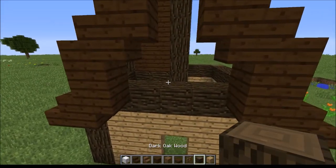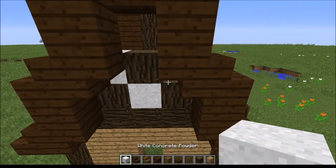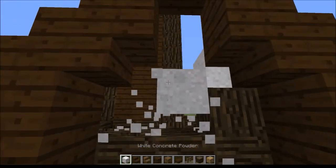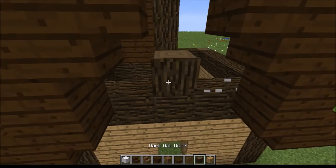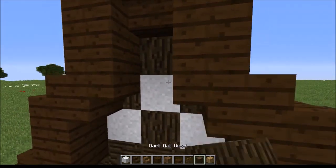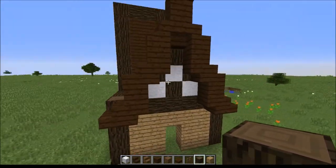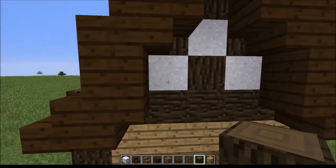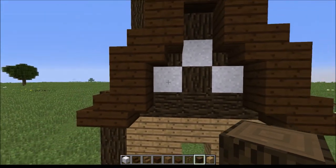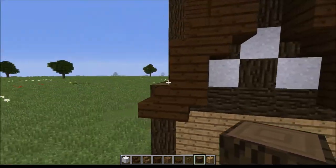Now within this roof, we are going to do a design with white concrete powder. There are two ways you can do it — you can do it like this, which I personally prefer, or you can do it like this. Either works, either looks very nice, and this adds to the look and makes it look very steampunky. If you don't have access to concrete powder, good substitutes include wool, snow, or any white block really. Bone block looks nice too, but my personal favorite is concrete powder — it's very versatile.